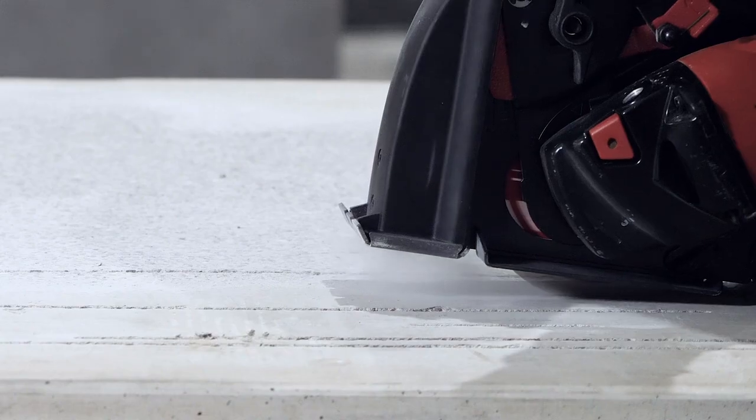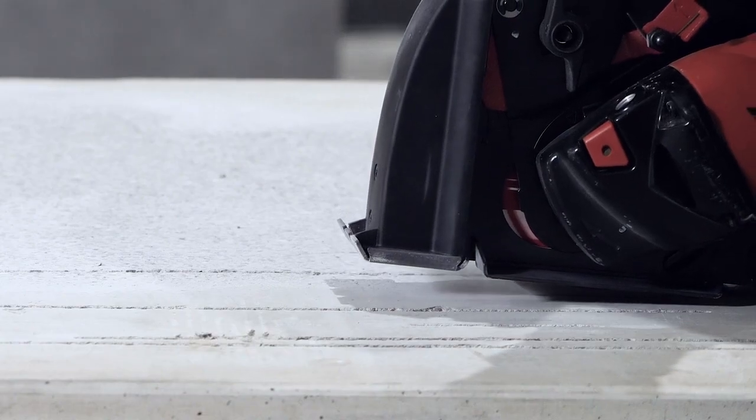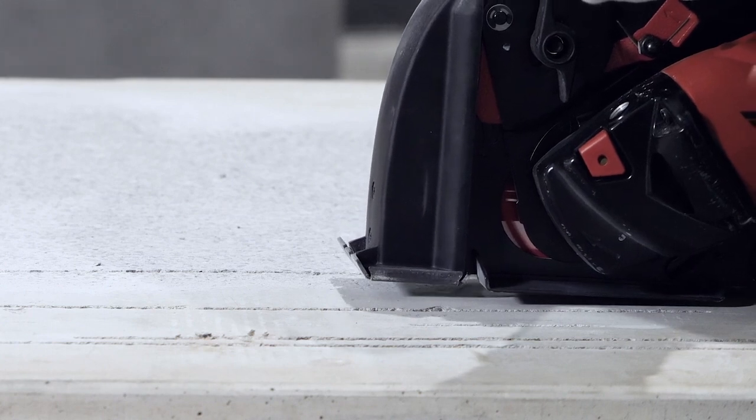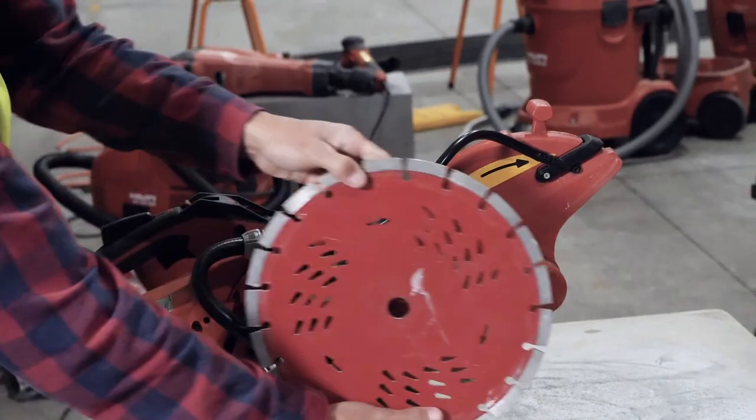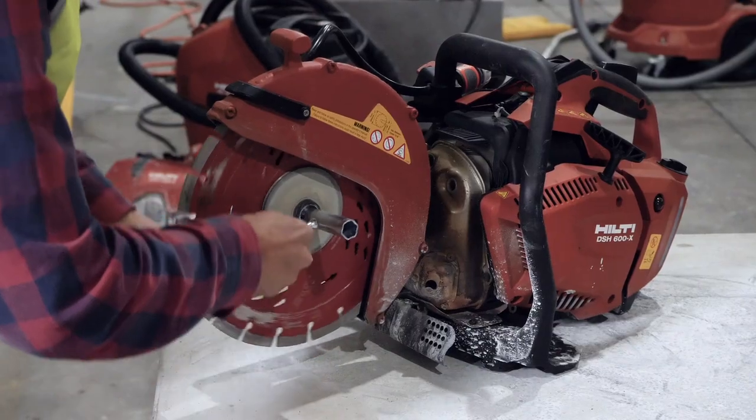Dry cutting with fitted on-tool dust capture devices connected to M or H class vacuum cleaners helps prevent dust escaping into the air. Before you start cutting, follow this three-point check. Make sure you have selected the right blade for the material you're cutting, that you have it on the right way, and that it's fastened correctly.